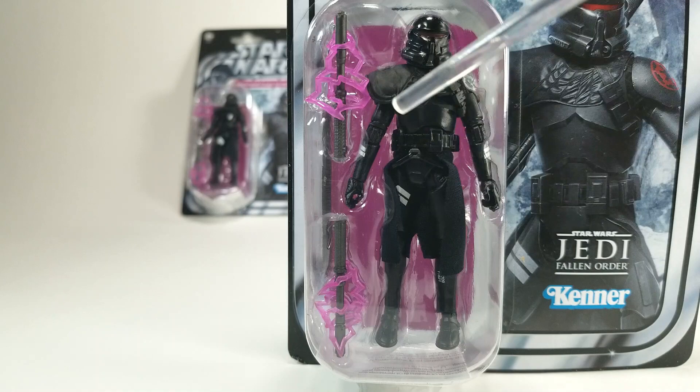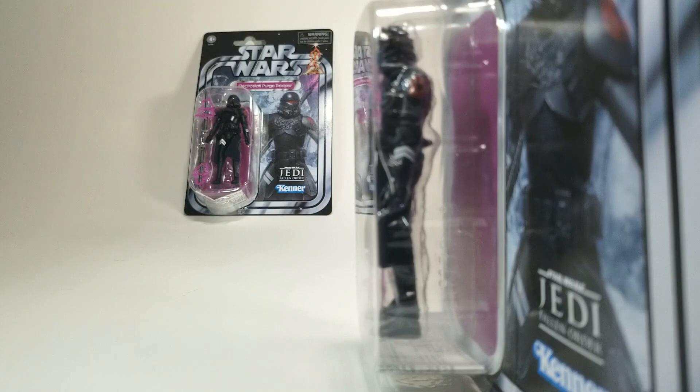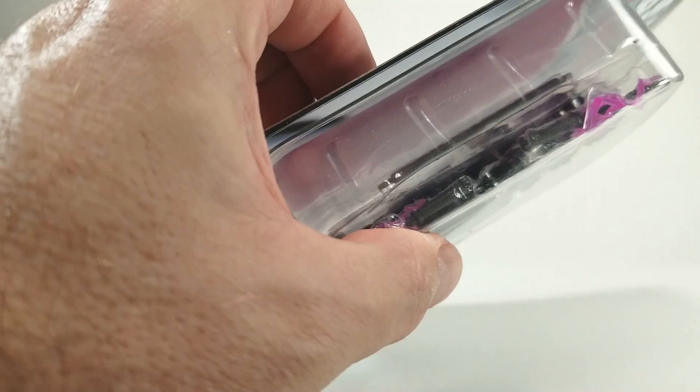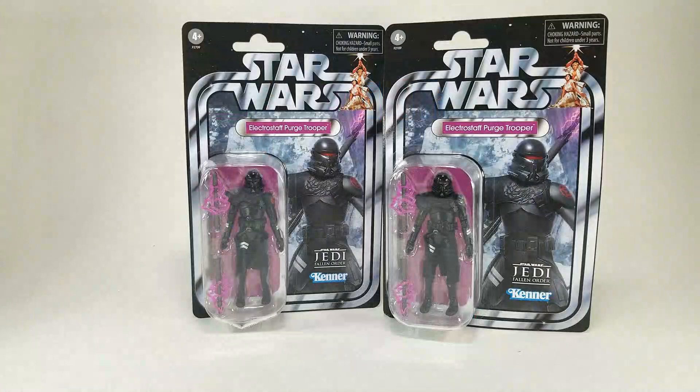The staff apparently comes in two pieces so you can manipulate it, and on each side it's got those electro staff purge effect pieces. Over here on his shoulder, just through the plastic, you can see he's got his Imperial logo — it looks really good, they did a great job getting that in there. The middle of the staff is in the package behind the displayed staff. He is VC 195.